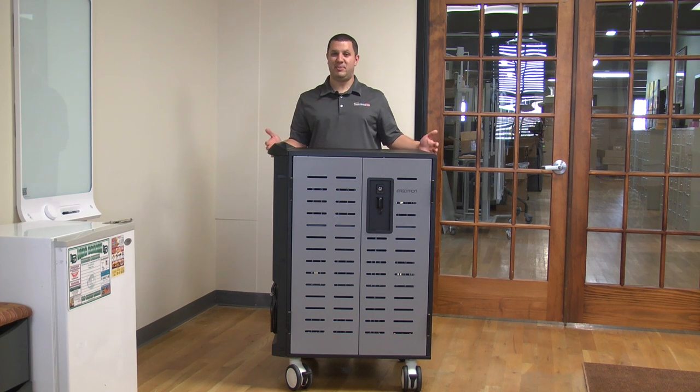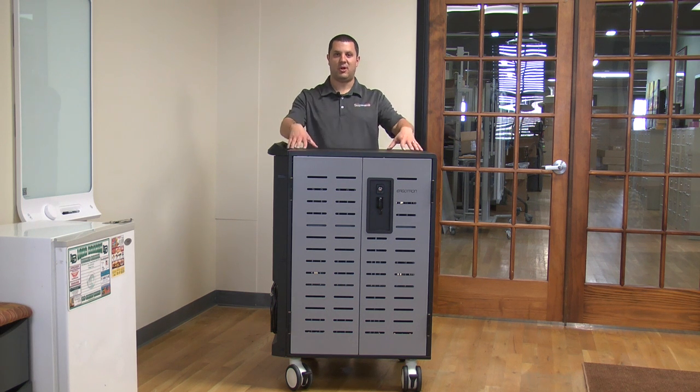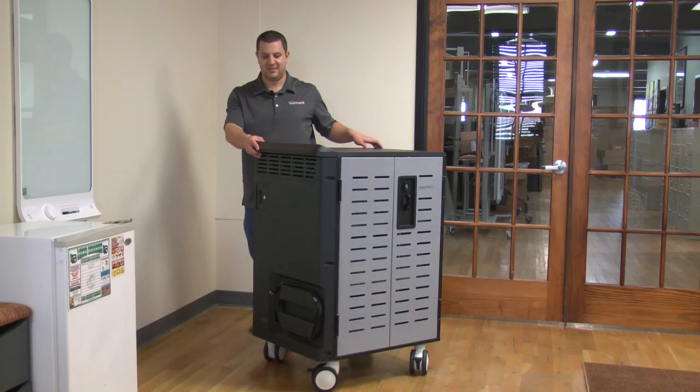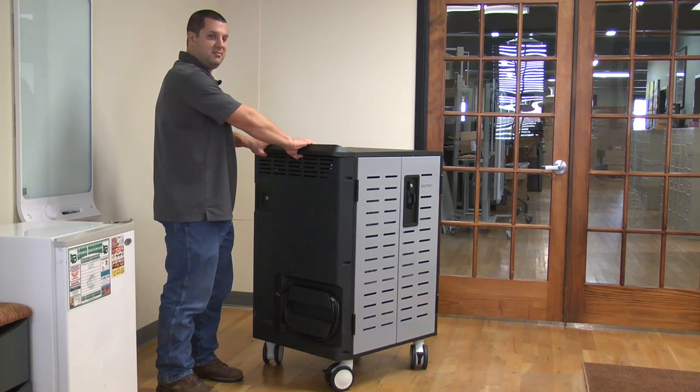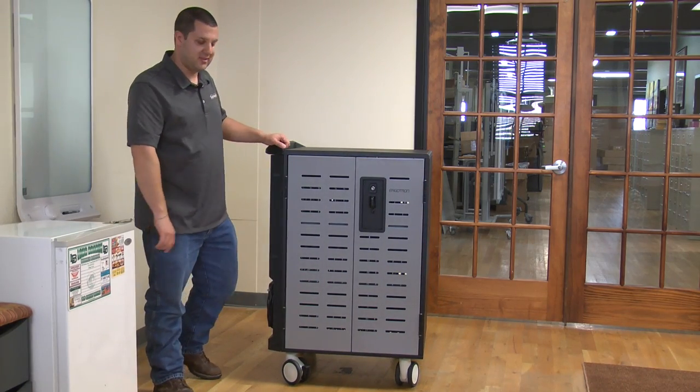As you can see, it's a nice big cart and it holds 40 computers, so it's got to be big. But it's nice and tall — I can lean against it, I can use it as a presentation station. I can put my laptop or a projector or document camera up here, a nice large work area up top. And we've got an integrated handle right here so you can easily move it around.